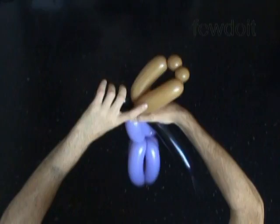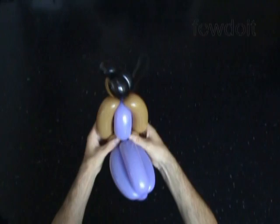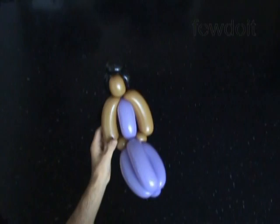We have made and attached the hair to our doll. Now let's fix all bubbles in proper positions — here I force the hand bubbles between bubbles of the body. We can keep the rest of the black balloon and make it a ponytail, or we can just cut off the rest of the black balloon and tie off the end. Let's cut it with scissors or with your hands.